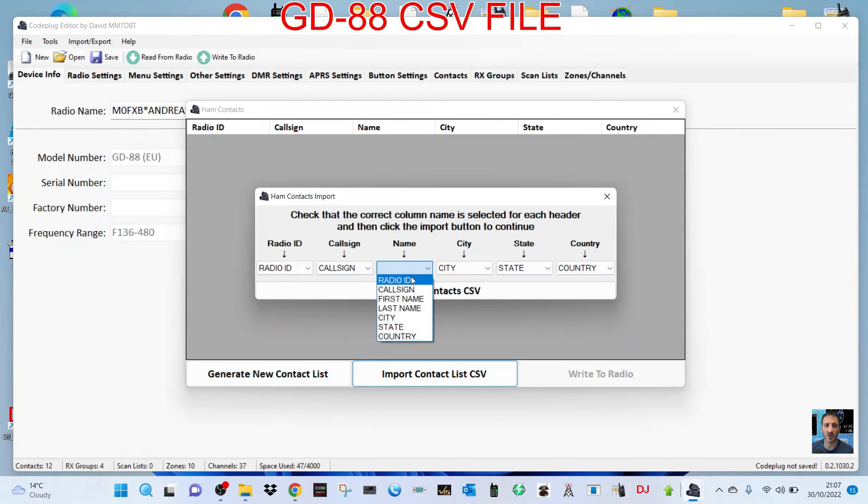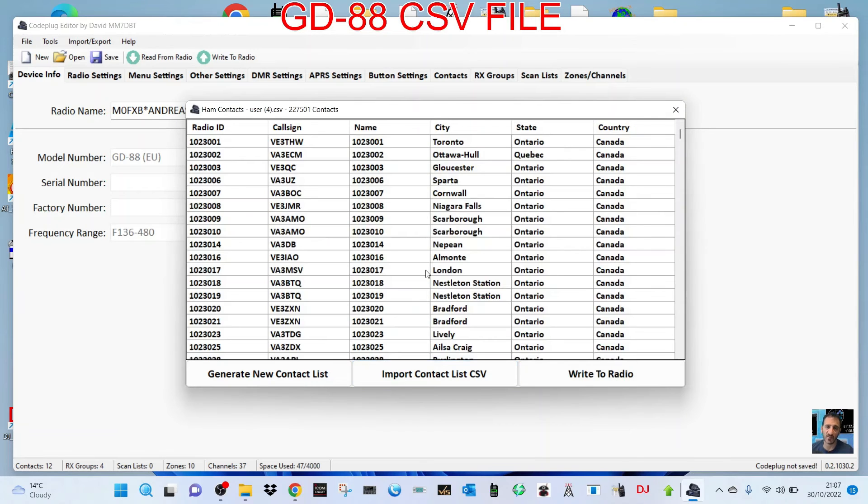So I just put radio ID, city, state — let's click import and see what it does. There you go — there's a very long list there.